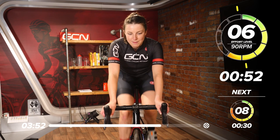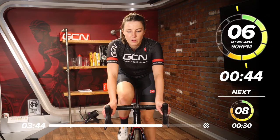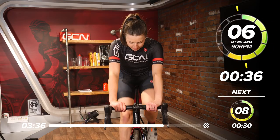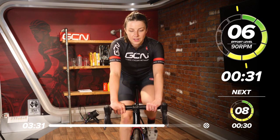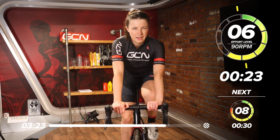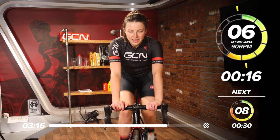Back to that 90 RPM for one minute, six out of 10. Then we'll go into our 30 seconds, then we're done. Nice and quick on the legs. Good work. Halfway through this minute. Let's really make the most out of these two 30 seconds now. If you're feeling good in this next one, why not push it up to nine out of 10? If you're not, just stick to the eight — that is absolutely fine.